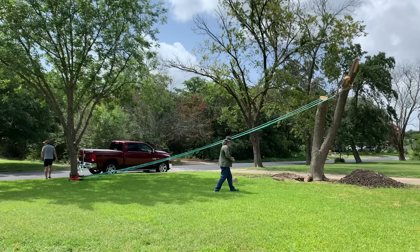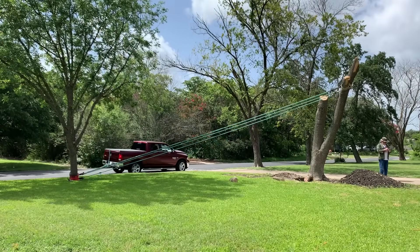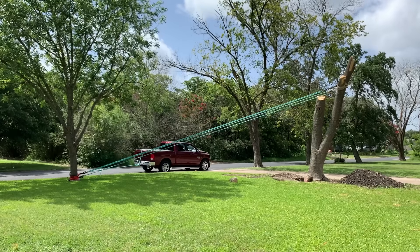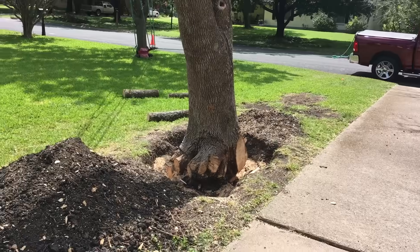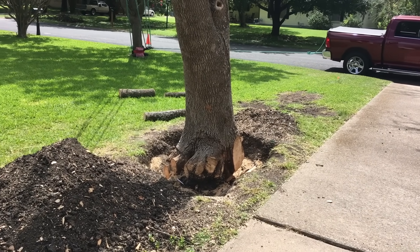And right before we began to turn this vertical log horizontal, the most unfortunate event happened — the camera stopped recording. Fortunately, the old man was shooting from the hip, so this was the only shot.